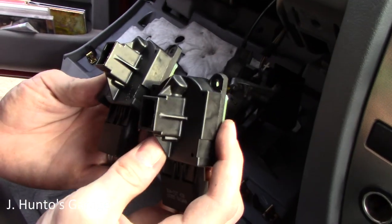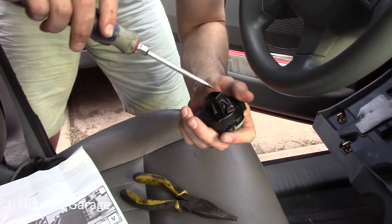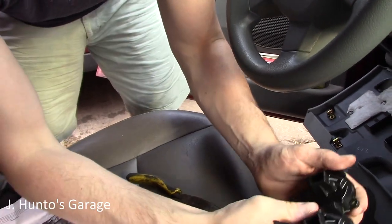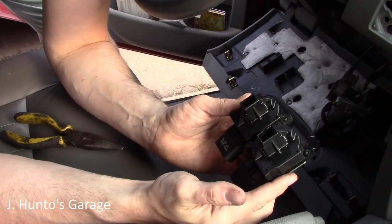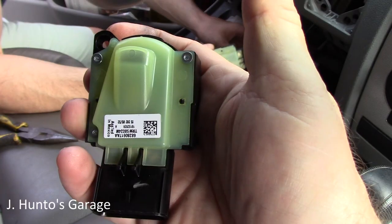The old and new switches are actually in completely opposite positions from each other. Switch them around to the same position before installing. This one's the old one — set that aside.